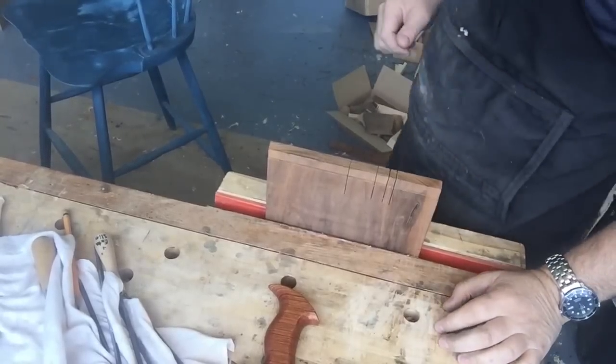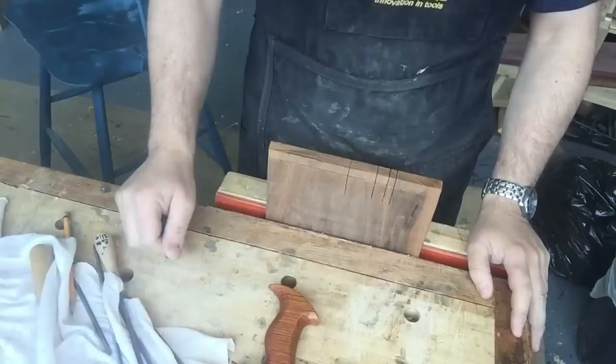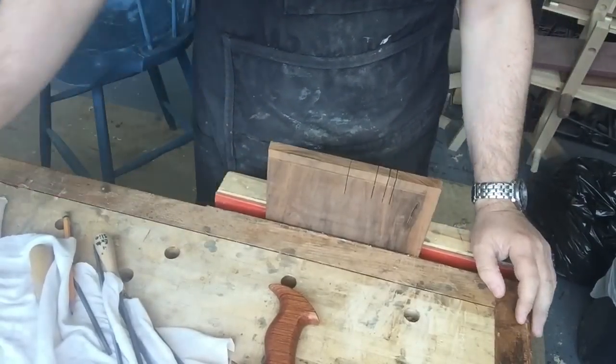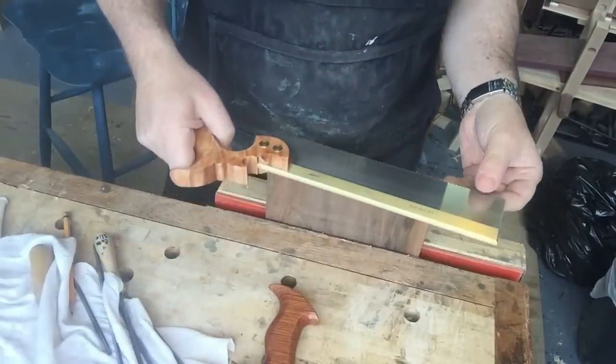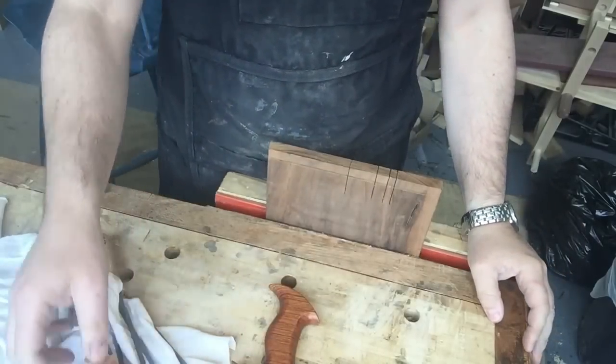Hi, it's Richard here. Just finished a big project and it's time to do a little housekeeping. When I was making my last project I noticed that one or two of my saws needed sharpening.